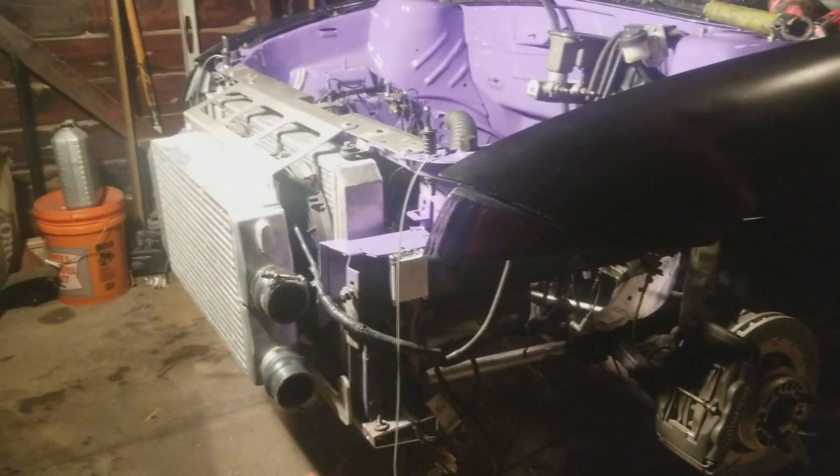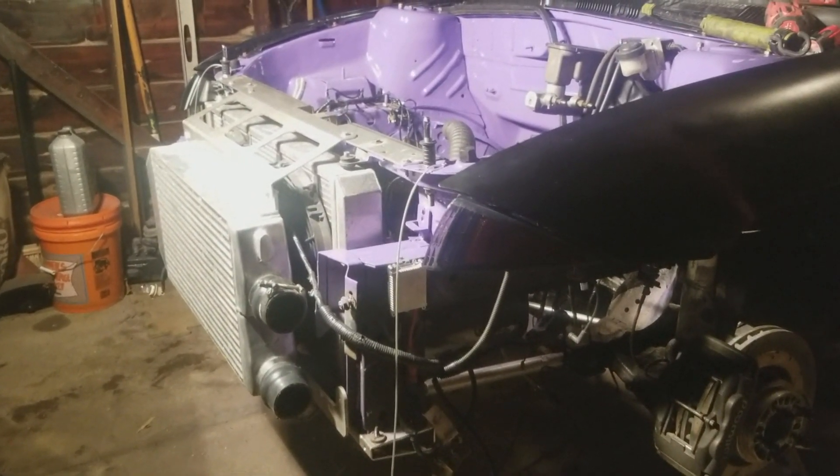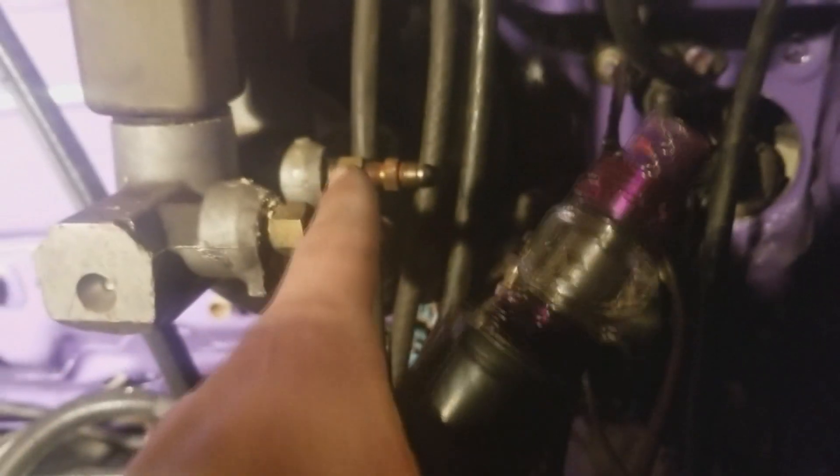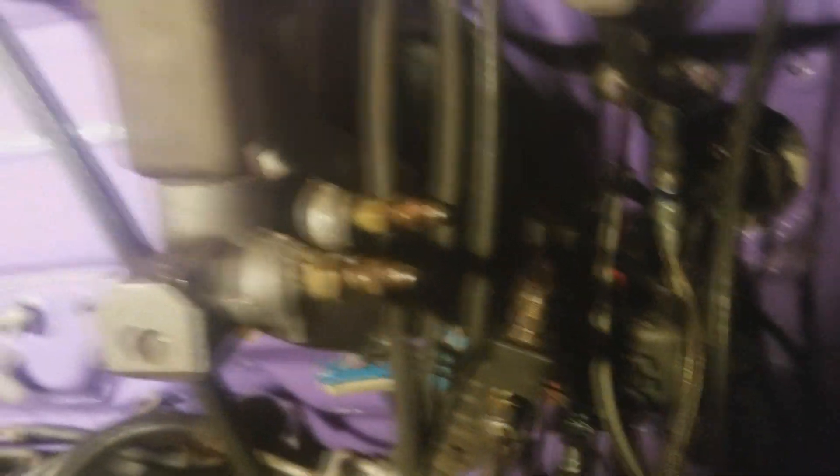First things first, the car looks a little different since the last video where we had the bump hole front end back on. Pretty much what I did today is finished looming the whole harness through the under-radiator support back into the car, hooked the brake lines up, got the proportioning valve all mocked up. We gotta figure out where these two brake lines go so that we can make them soon.